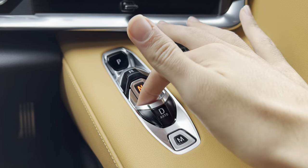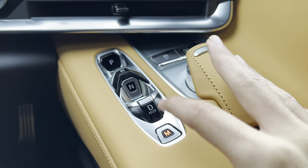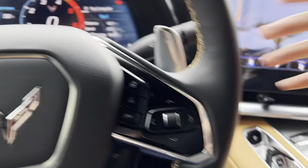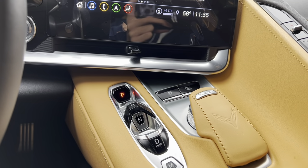Push for neutral, then pull up for drive. You also get your manual mode, which can be controlled by the paddle shifters on the steering wheel. And then to put it in park, just press the P right there — that puts it in park.